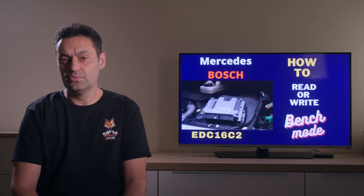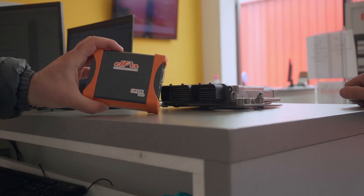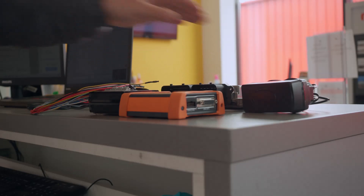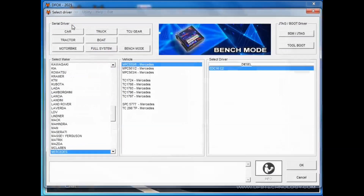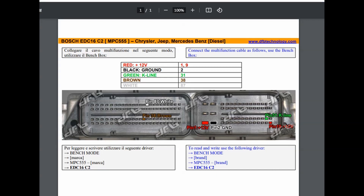The next step is to use a professional chip tuning flasher. I am using Defox by DFB Technology, and for this reading we will need the Defox flasher, the power supply, USB cable, the multi-function cable, and the break box. After connecting the USB cable to your laptop and launching the Defox application, press 'Select Driver', then 'Bench Mode', then 'Mercedes' and 'MPC555'. You can see that the corresponding ECU is EDC16C2. There is an info button where you can find the detailed pinout guide on how to connect the multi-function cable.